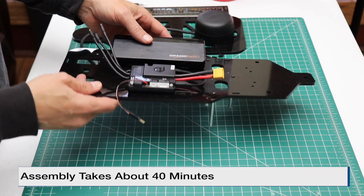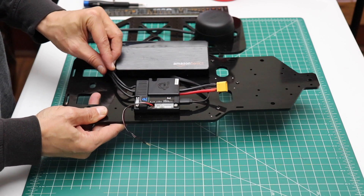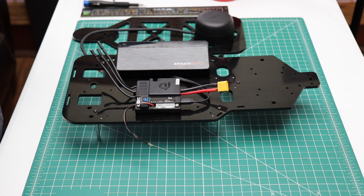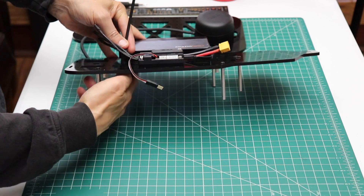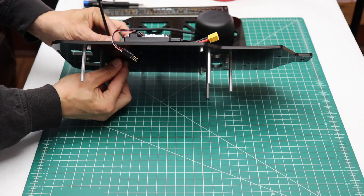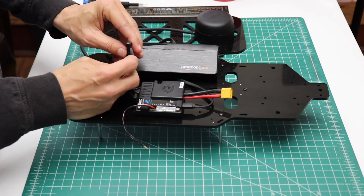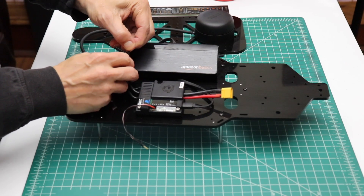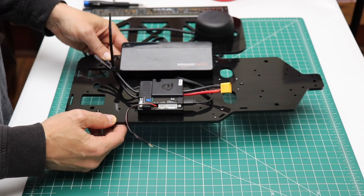So in part one we built our platform up. Let's do a little bit of cable management. Let's put in a zip tie to manage our motor controller wires. We'll keep this loose for the time being. We use the zip ties to keep the wires out of the drivetrain when it's rotating.